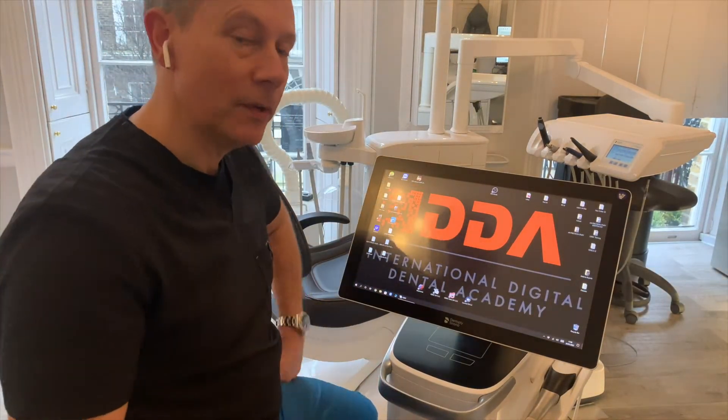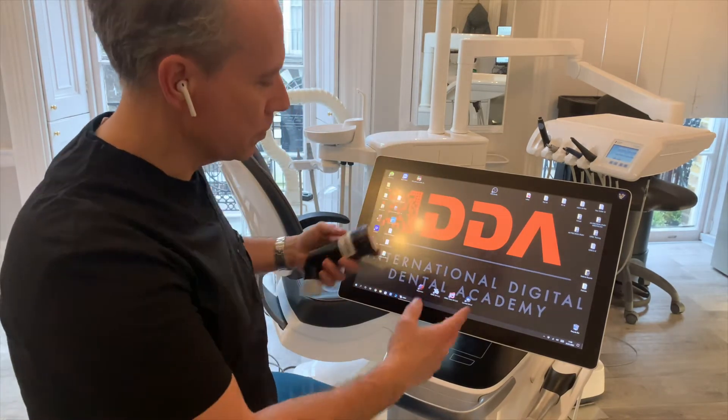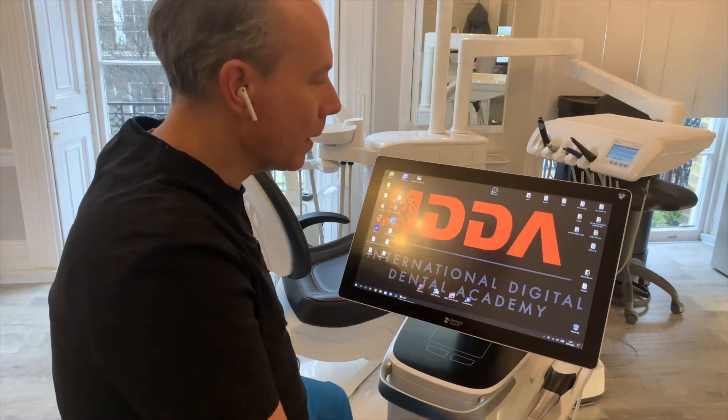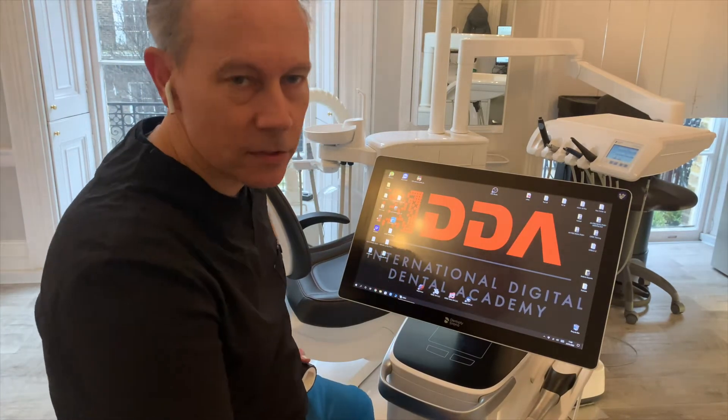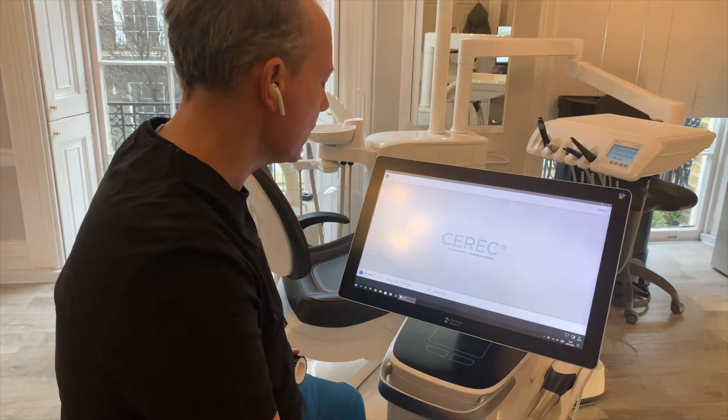Hello, today we're going to have a look at calibrating your scanner. For this you'll need the PrimeScan calibration tool that comes with your machine and of course the actual scanner. On my PrimeScan I'm running a number of different software options but today we're going to use the latest version of the normal CEREC 5.2.